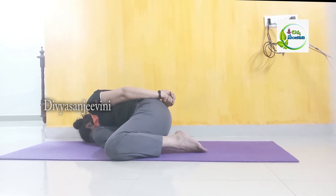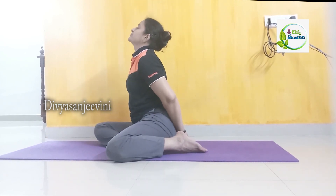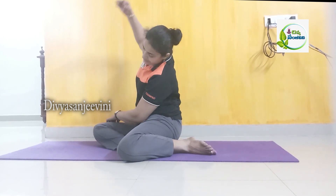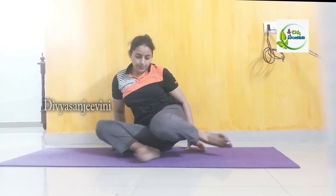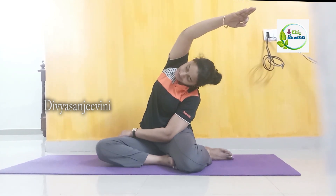We'll let our body go. We'll get a lot from our body — we'll relax. Then we'll stretch the body. You are like a stretch.